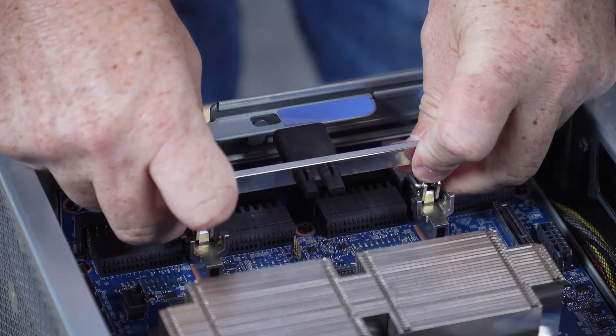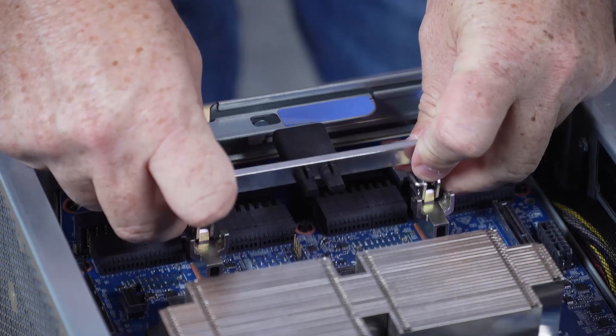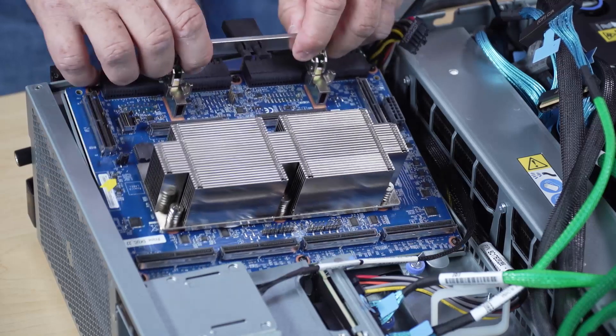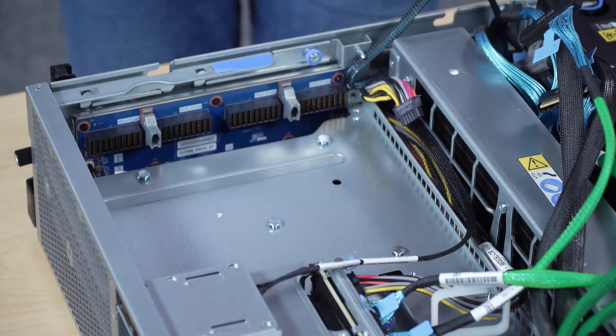Slide the SX-M5 PCIe switchboard backward toward the centre of the server until it stops, and then hold the SX-M5 PCIe switchboard at the touch points and lift it out of the chassis.